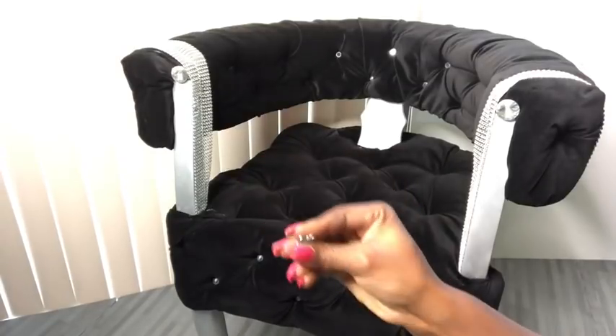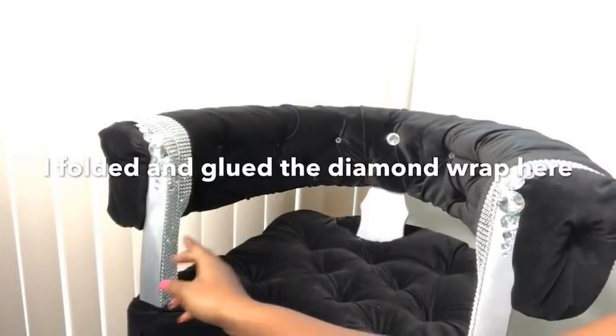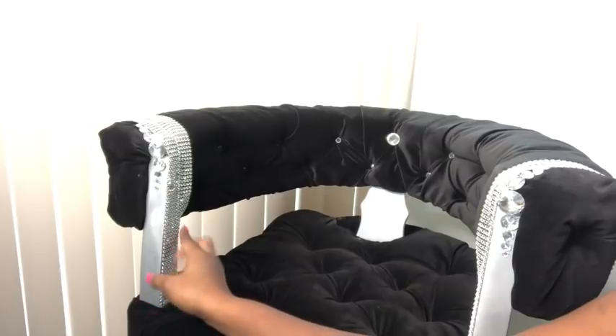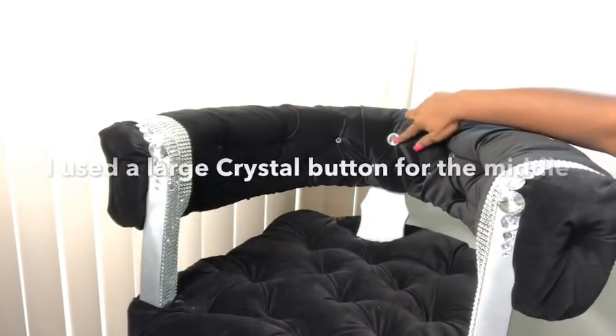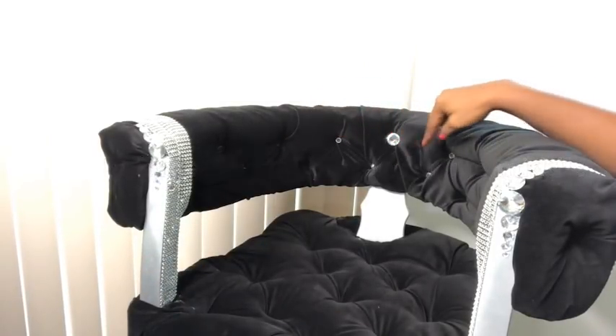I used large crystal buttons to cover up the seams here. Then I added a smaller crystal button, and after that I added smaller gems to give it a pattern. I folded and glued a diamond wrap here. I'd like to say this is what I want, but you don't have to do this if you're making yours — you can just leave it bare the way it is.